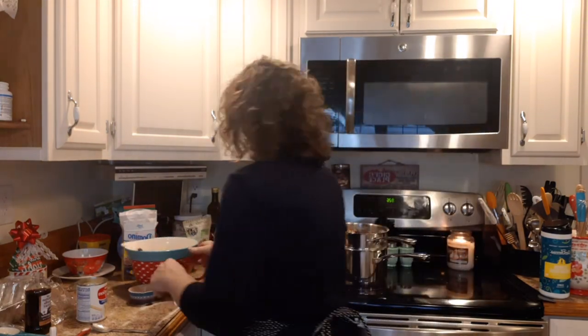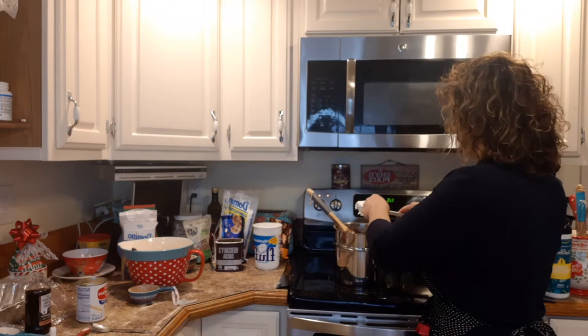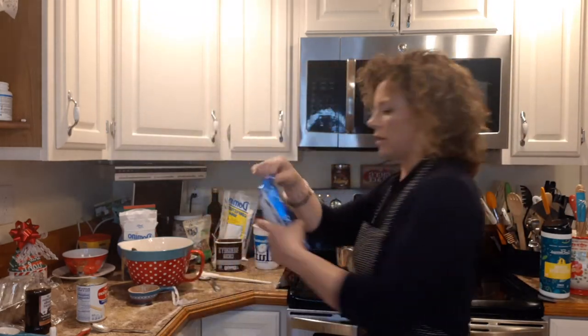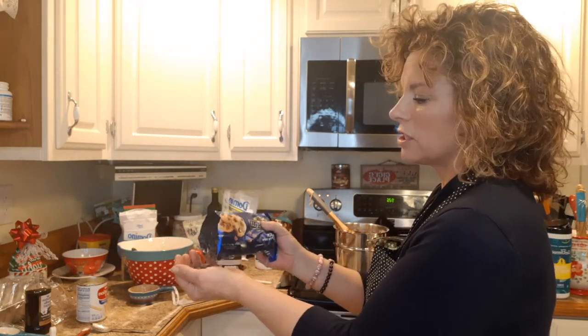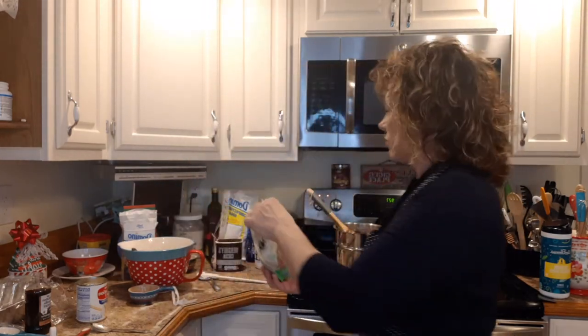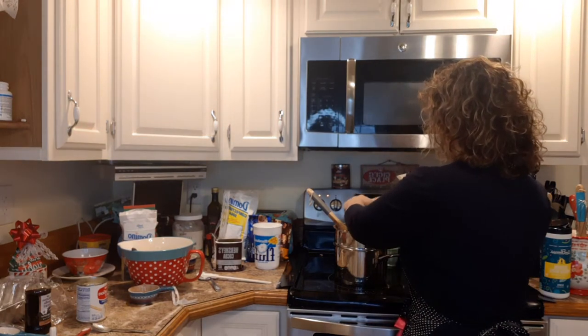Now we put in a heaping tablespoon of fluff. Everybody loves fluff — everything's better with fluff. Then we come in with just a handful of our favorite chocolate chips. I like the Ghirardelli ones they have out during the holiday season — they're a little bigger. This is what's going to make your fudge stick together. A couple more for good measure. This is also the point where you put in your extras — walnuts, candy cane crumbles, whatever you like.